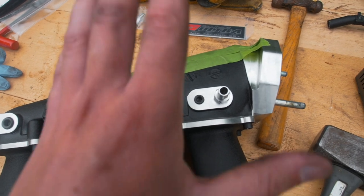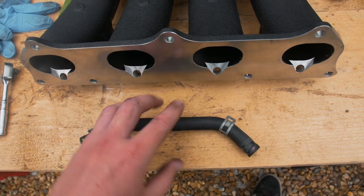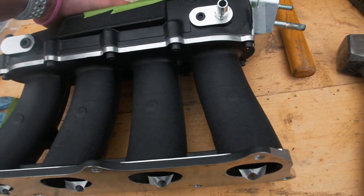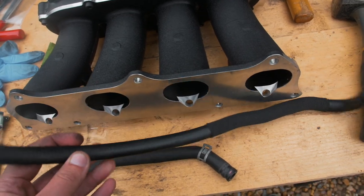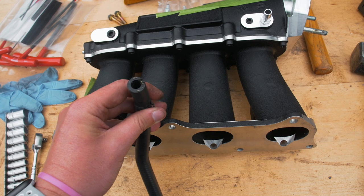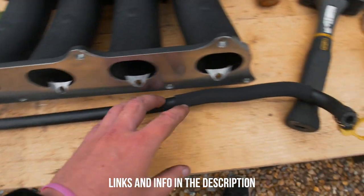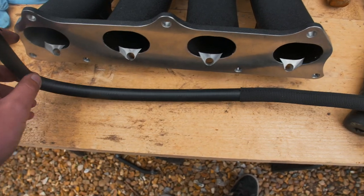Also worth mentioning: this hose off the original inlet manifold isn't long enough to fit to this. A local place had a bit lying around, but if you can't find somewhere like that, this hose has a 10mm internal diameter - that's what you're looking for. I'll leave a link below. You'll need about 600mm - 60 centimeters of that 10mm hose - and you should be able to run it to either of the ports.